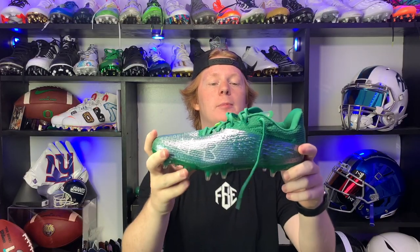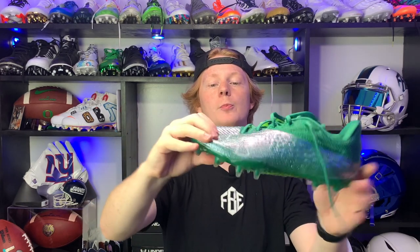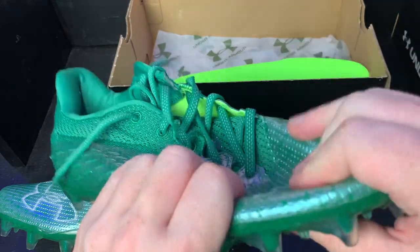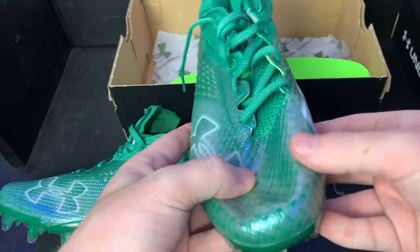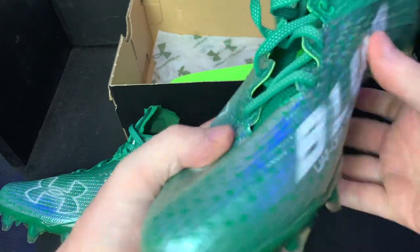As far as the upper goes, these are modeled after a track spike, so the upper itself is super flimsy — it kind of adapts to your foot so it won't make it uncomfortable, but it will affect fit and support. In typical Under Armour fashion, these have their super high rebound insole — super squishy, comfortable, and absorbs impact well.